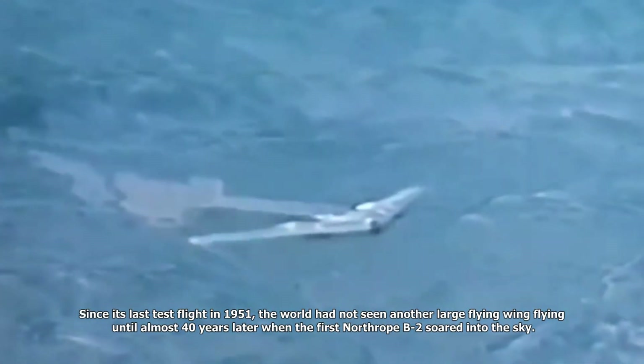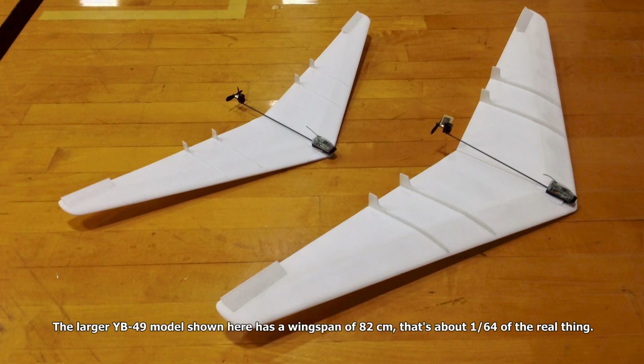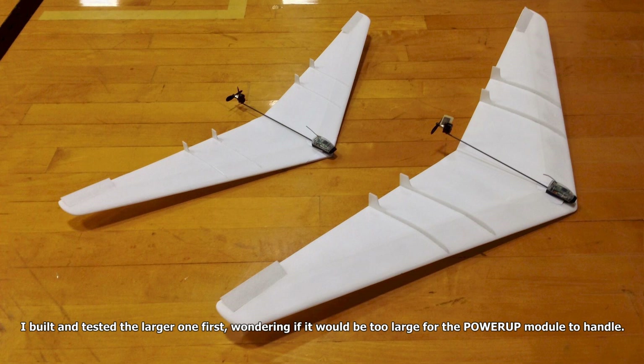Since its last test flight in 1951, the world had not seen another large flying wing flying until almost 40 years later when the first Northrop B-2 soared into the sky. The larger YB-49 model shown here has a wingspan of 82 centimeters — that's about 1/64th of the real thing. I built and tested the larger one first, wondering if it would be too large for the power-up module to handle.